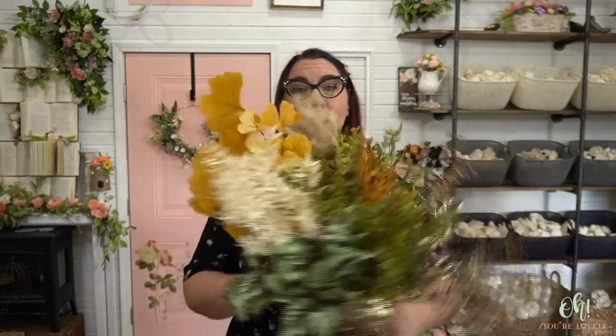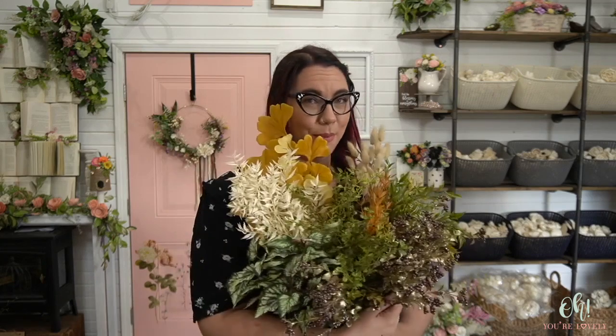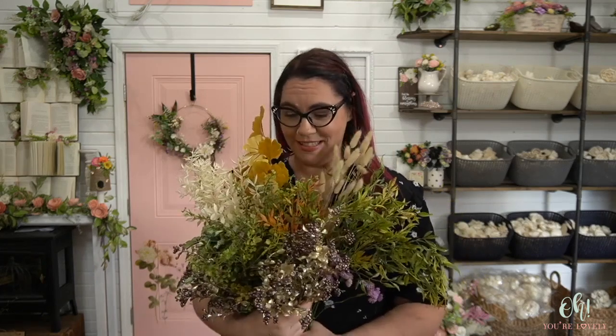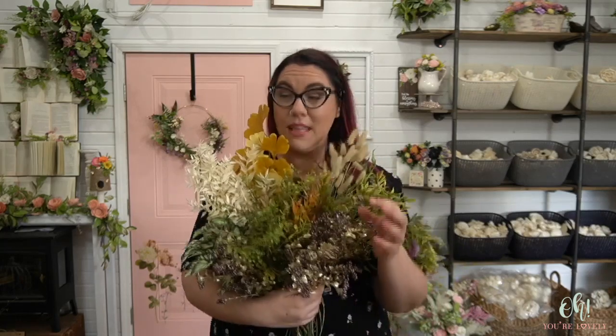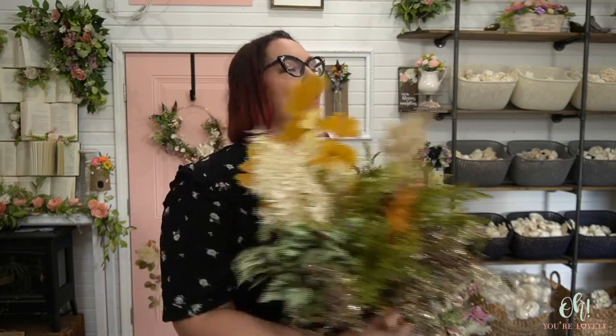For this tutorial, you are going to need greenery. Most of this should be in the shop and if it isn't yet, it will be soon. I believe this little guy right here is going to be an exclusive for our subscription box members. Don't hold me to that, it might be in the shop, but I'm so excited to play with it.